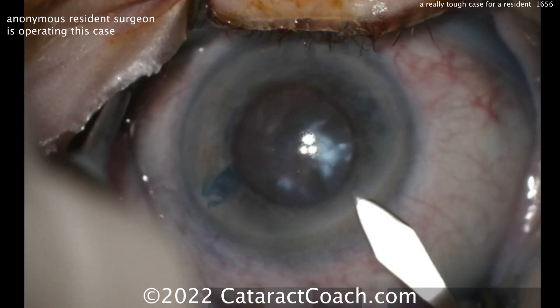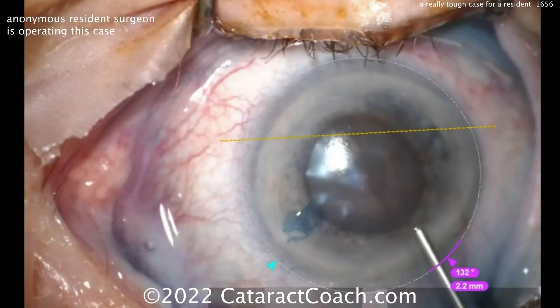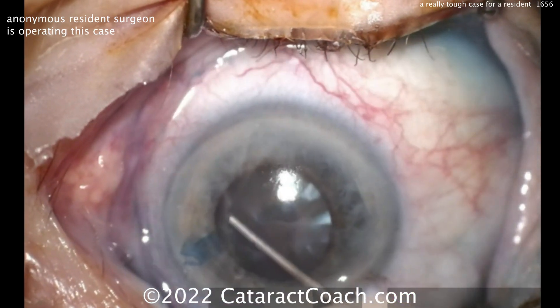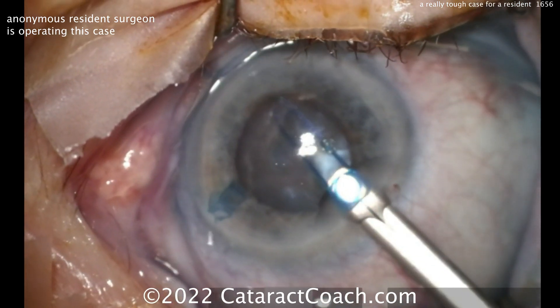Look at that 2.2-millimeter keratome — it's pretty big compared to that dilation. That's probably a 4, at best 4.5-millimeter dilation. So a little bit of viscoelastic going in here. You're probably going to want to put in some iris hooks, or there we go — a pupil expansion device, a Malyugin ring.